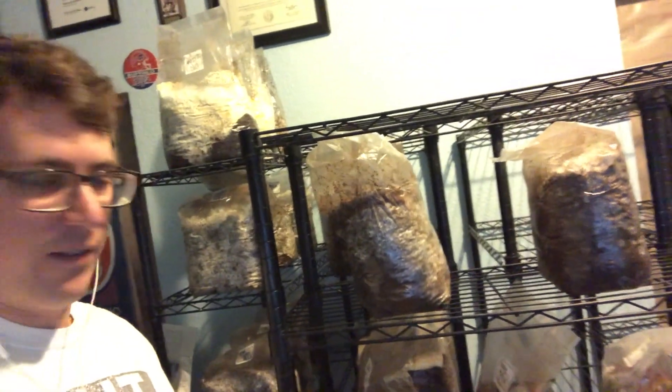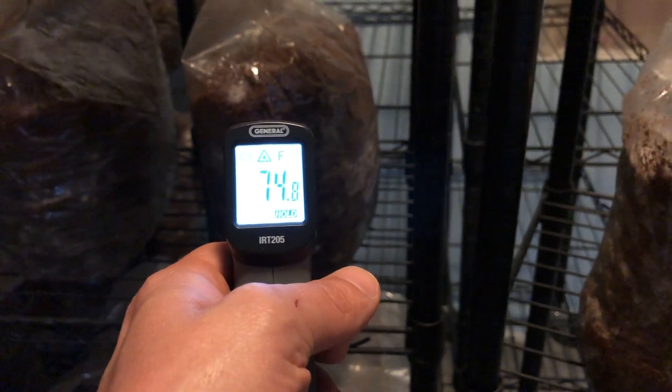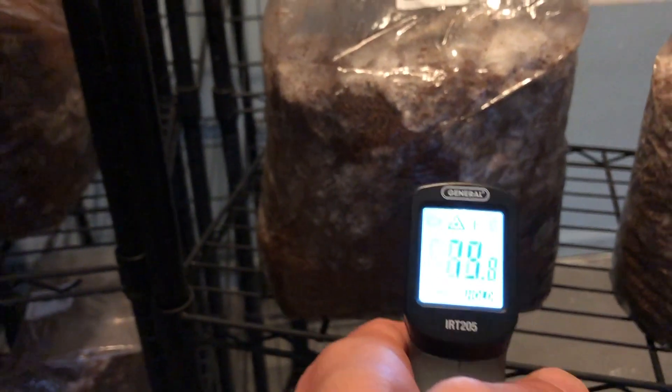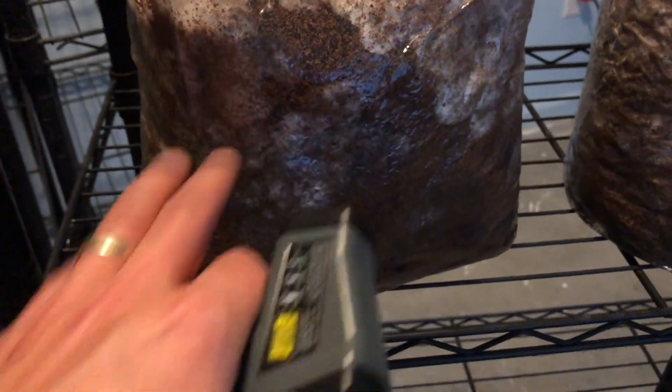One of my favorite tools is a laser thermometer — you can see the temperature of a healthy mycelium bag running around 72 up to 76 or 77 degrees. These are all normal temperatures. One key factor in looking for contamination is temperature — you can see the difference between these bags: 75, 79, 80 degrees, which is not very normal. You can feel it — it's warm to the touch.